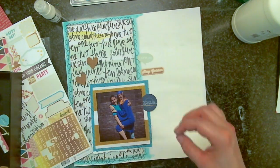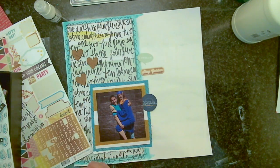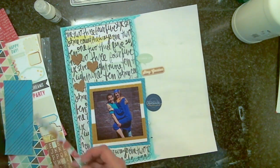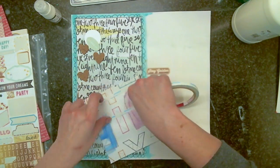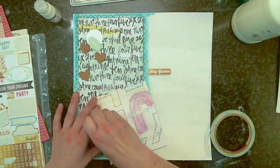I took a piece of We Are Memory Keepers paper and I have it on white cardstock. I put a watercolor wash around the border of that paper and then I doodled a border in there — some lines around and then a little scallop border.